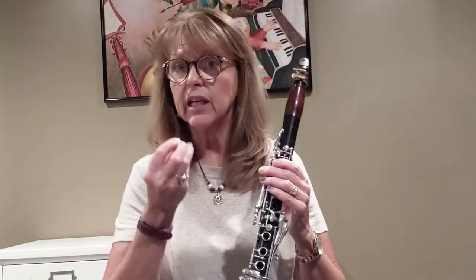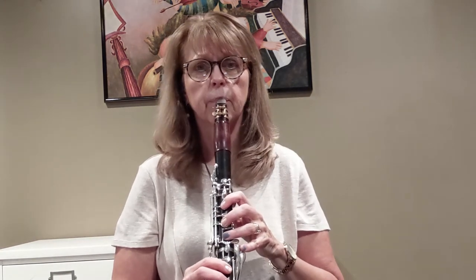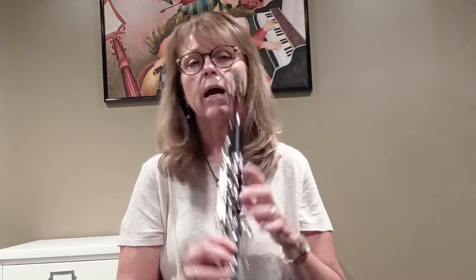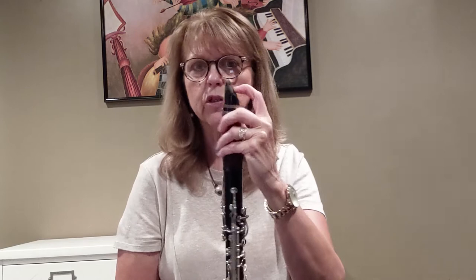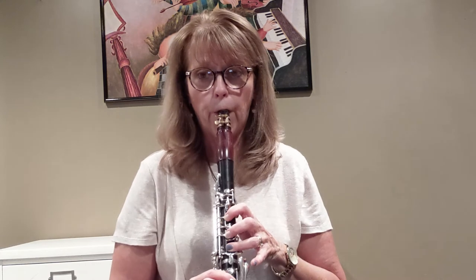Also, make sure you have enough mouthpiece in your mouth. If I have just a little bit, just at the tip, I don't have the balance on there — I can't get good top teeth pressure. My bottom lip is very loose and doesn't know where to go. I have to slide that in a little bit more. If I have too much mouthpiece, same thing — it definitely squeaks. So you have to think about your amount of mouthpiece in your mouth when you're playing.